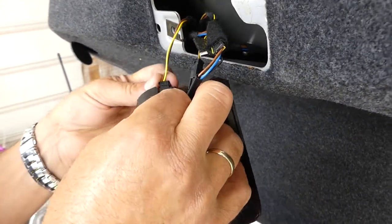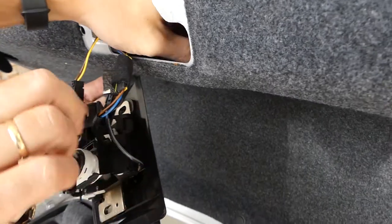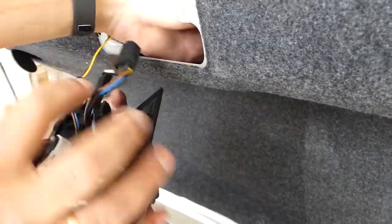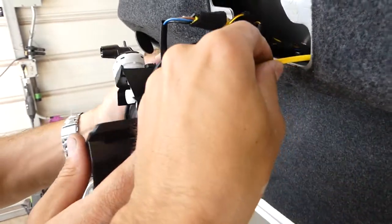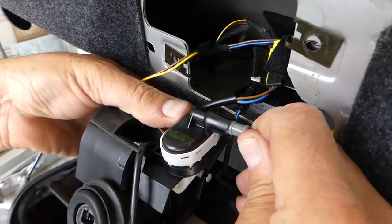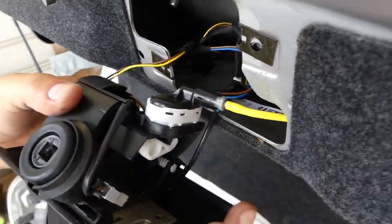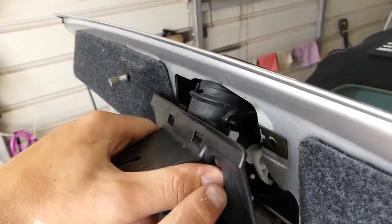We also need to install the vacuum hose — don't forget that one — because otherwise the central locking will not work. We need to find it; it's all the way in, so come on this side and just push it in until it clicks. It goes only one way — feed it through here.